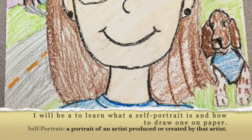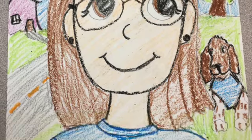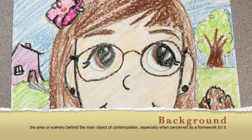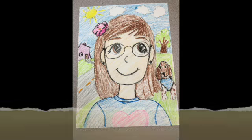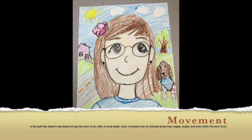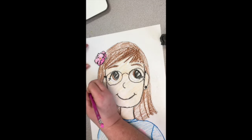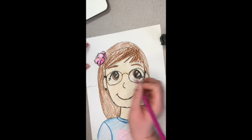This is day two on our self-portrait project. We are creating the background this week. Background is what is behind your composition. We want our background to have movement — movement is the path the eye moves through the picture.